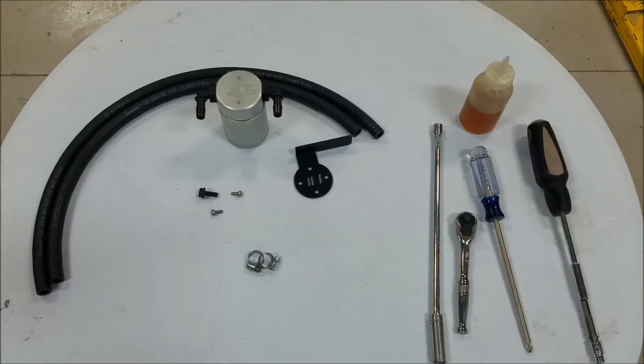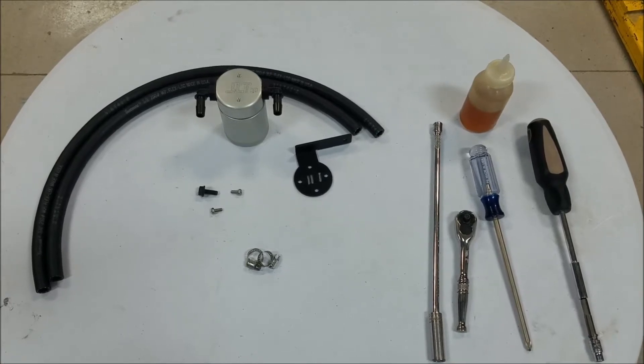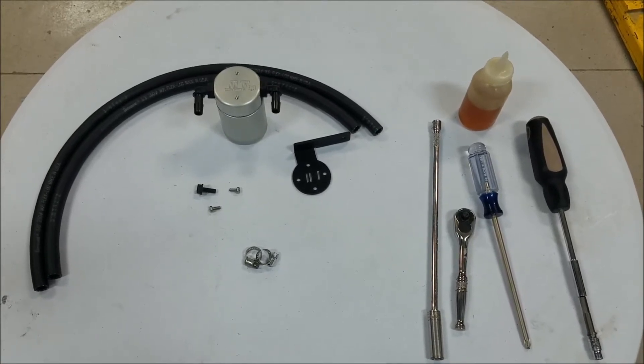I'm going to walk you through the install of the JLT oil separator on your 3.4 liter Toyota Tacoma and 4Runner.